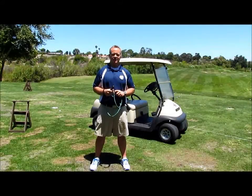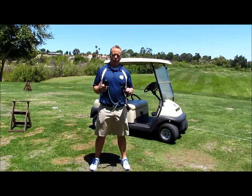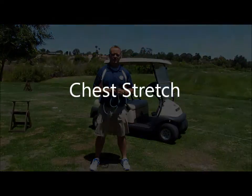Hi, this is Mike Hanson with Hanson Fitness for Golf here in Southern California. I have the power swing trainer from Golf Gym. This is one of my favorite tools for warming up right on the course. I'm going to show you five of my favorite exercises for warm-up that you can do right before you play.